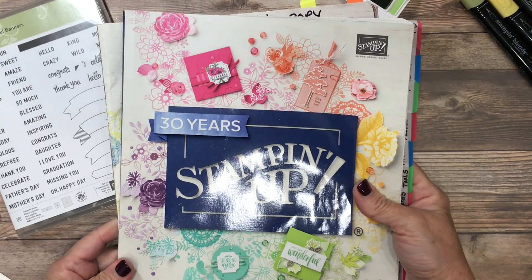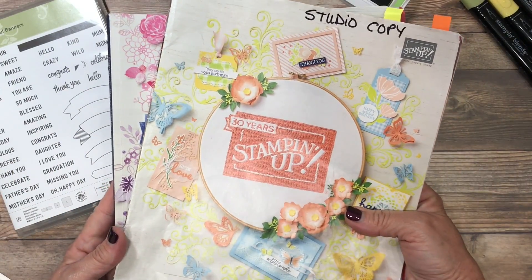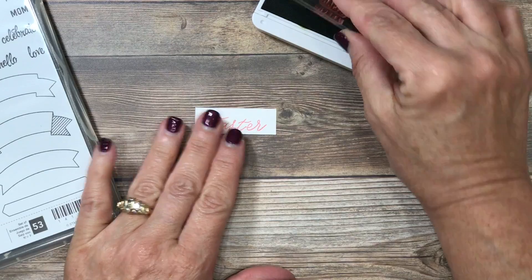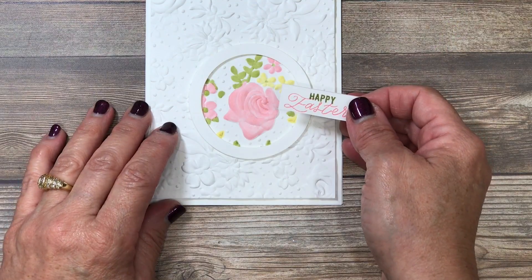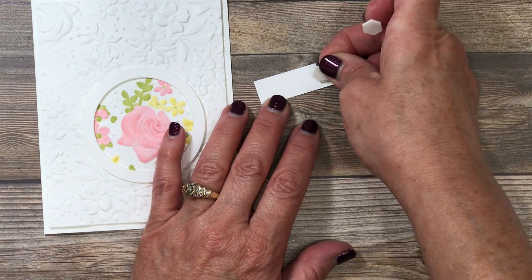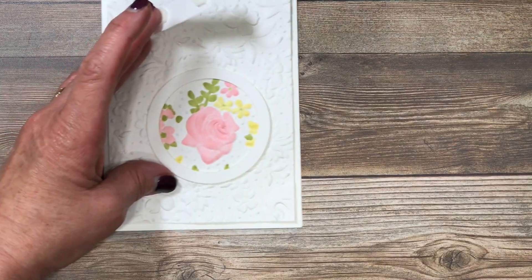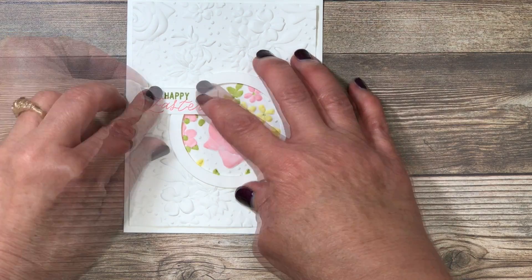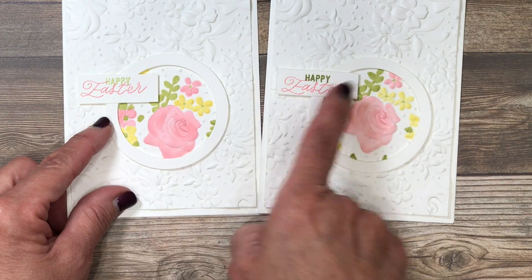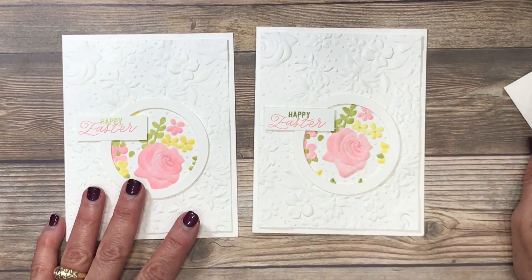If you don't already have a Stampin' Up demonstrator and you're interested in a complimentary copy of the annual or occasions catalog, I would be happy to send those to you — just leave me a comment below with your address and I'll include the sale brochures as well. I'll ink up the word 'happy' in Pear Pizzazz and place it near the top, and stamp 'Easter' in Flirty Flamingo ink a little further toward the bottom to make room. I'll add dimensionals to the back of the greeting piece and mount it near the top of the card. You'll notice this greeting is a little darker than my original — on that one I stamped off the ink on scratch paper to make it lighter.